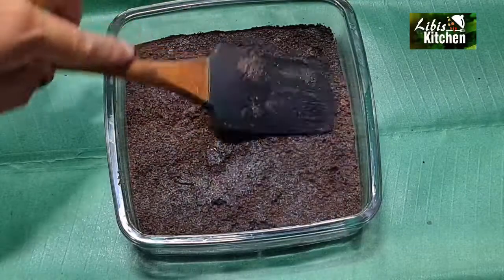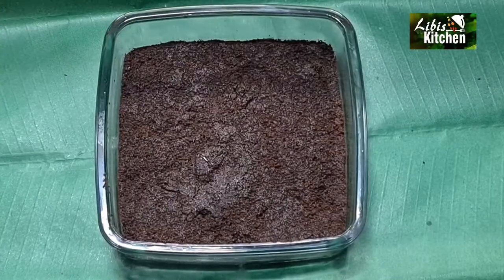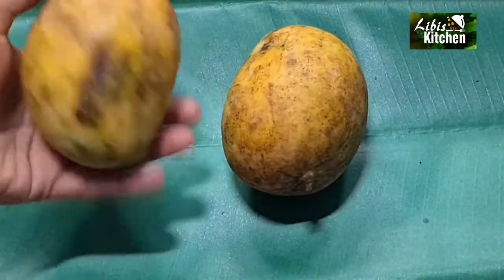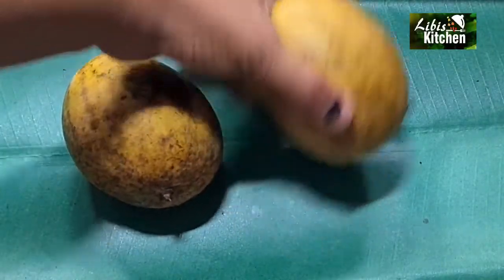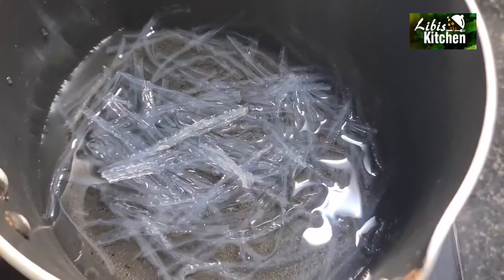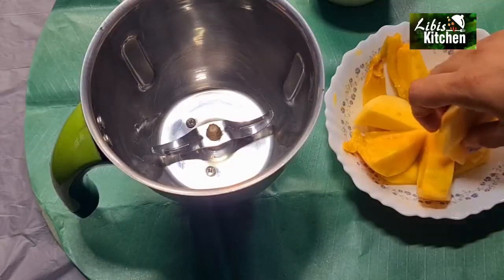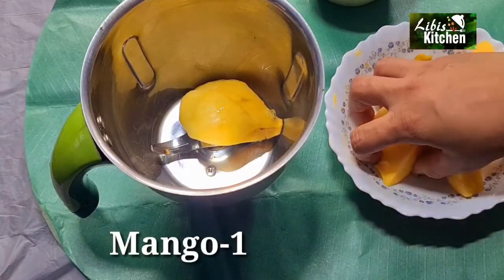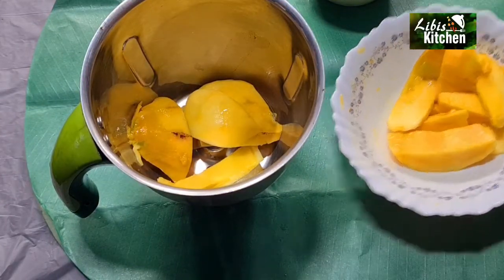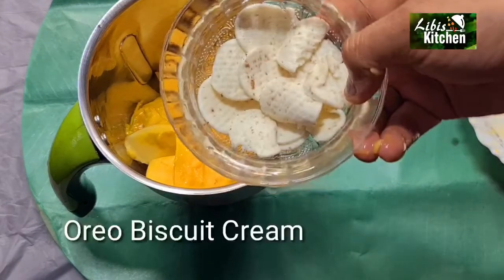Now we are going to set the first layer of pudding. We are going to make the mango layer in the middle. We have made a small amount of filling and will place it in the zone with the China grass, adding it into each corner.